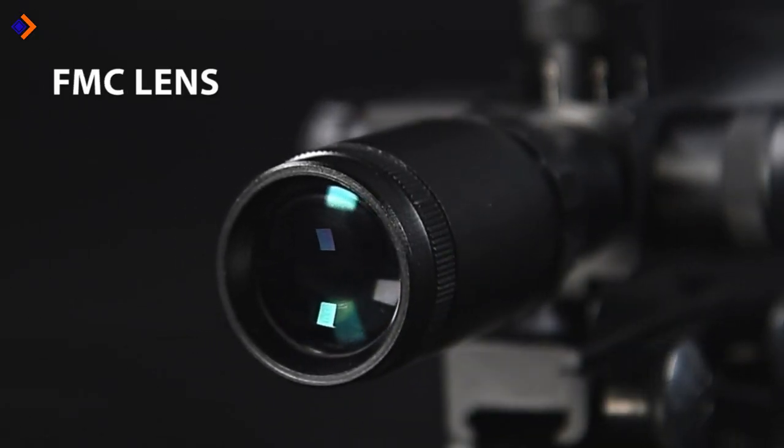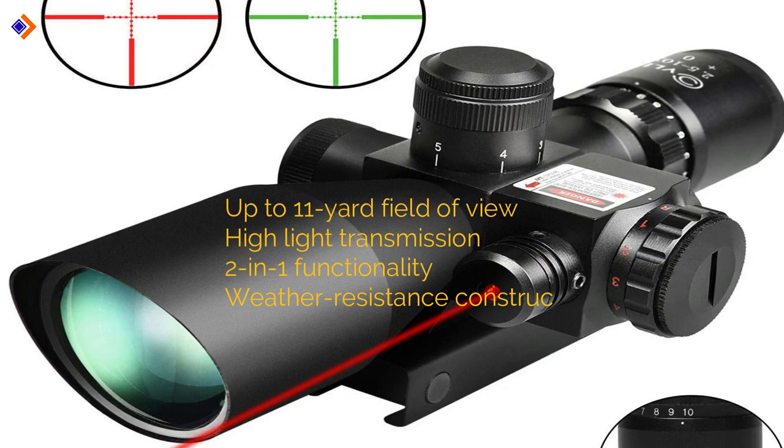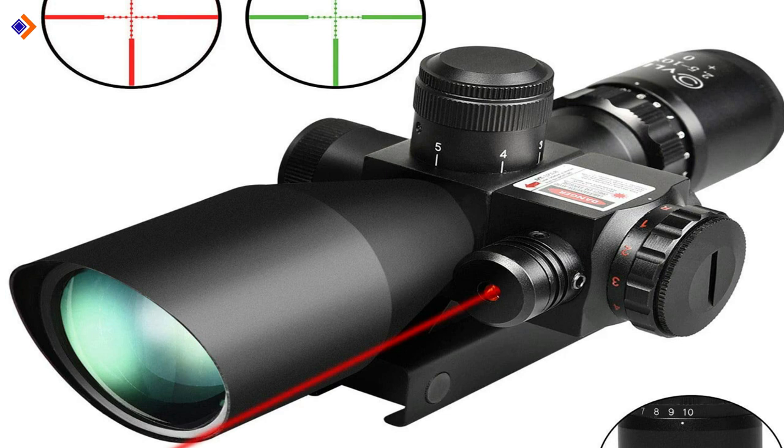In summary, you should expect the following from the CVLive 2.5-10x40E Red and Green Illuminated Scope: up to 100-yard field of view, high light transmission, two-in-one functionality, and weather-resistance construction.